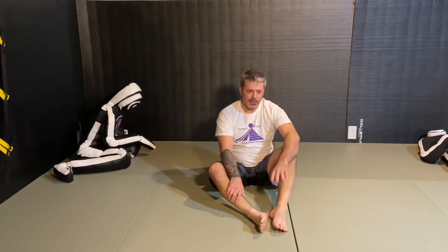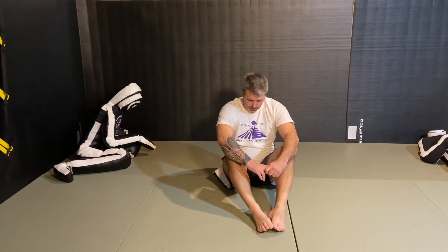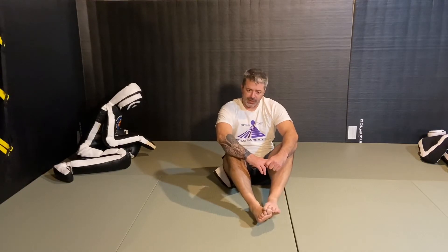Welcome back to Grappler with Insanity. This is going to be the last of the rolling drills that I do. This is the Granby — G-R-A-N-B-Y. Most people will learn this in a wrestling class.